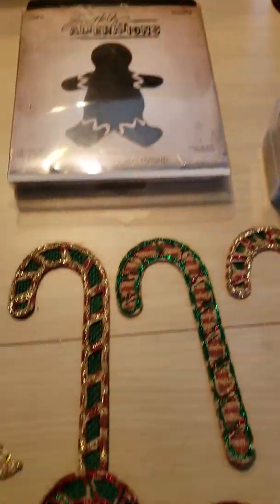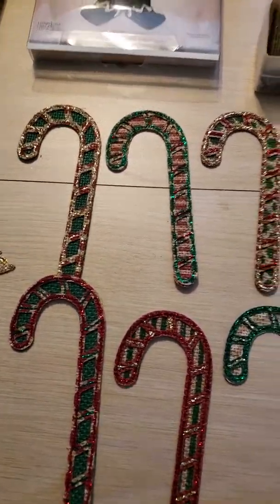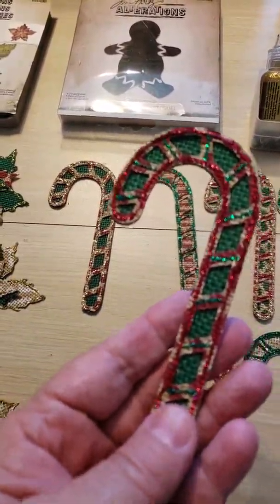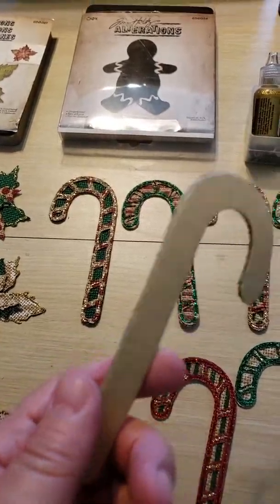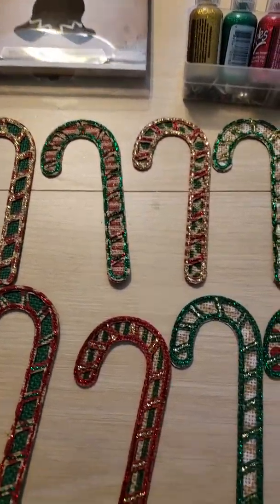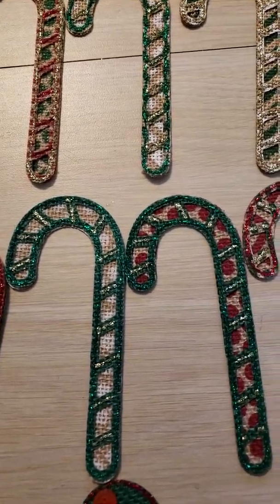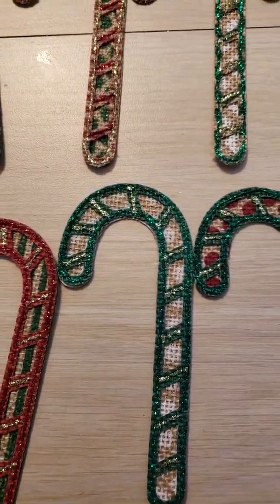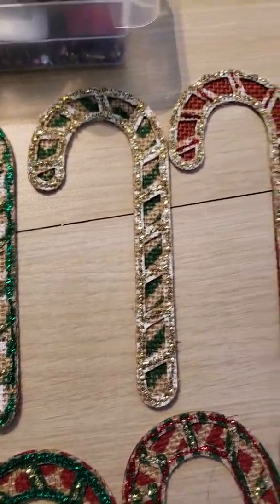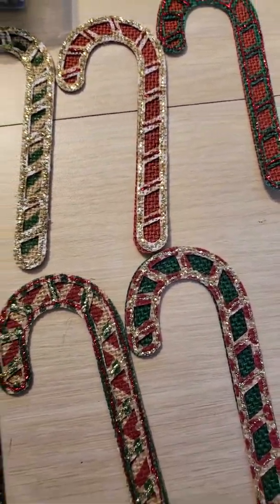So the first embellishments I'm going to show you — these are my husband's favorites — are the candy canes. The interesting thing about the candy cane is that it's two portions, so you could have just a plain candy cane or you could have it with the cutouts. I liked it with the cutouts. Some of them are green and gold stickles, some are just one color stickle, like this one's all gold. I think these came out really cute, very vintage-y.